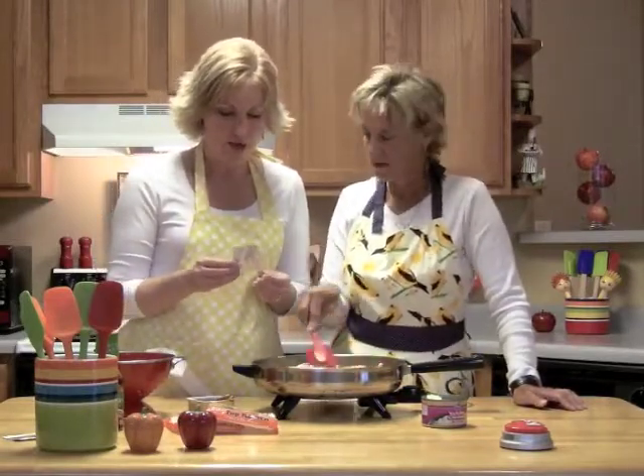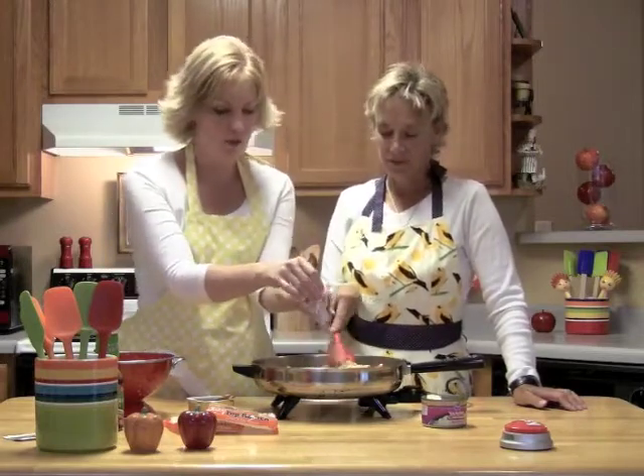We're also going to add — not both of them, but just one of their seasoning packets. That's good.